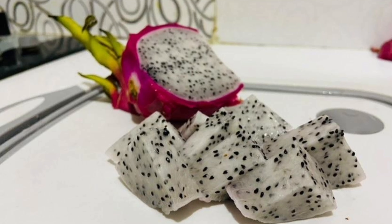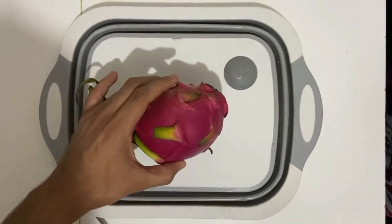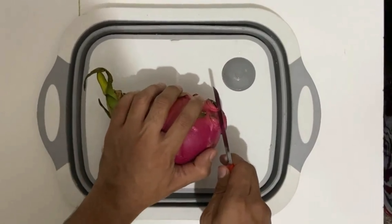Hi guys, happy to see you again. Today I am gonna taste and review about dragon fruit. The fruit basically originated from Mexico. It has health and nutritional values for diabetes and heart patients.